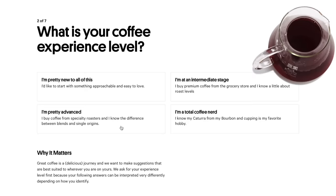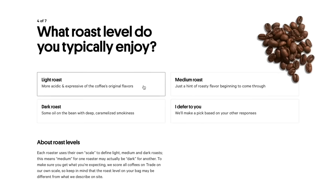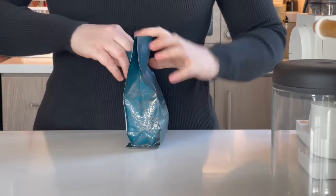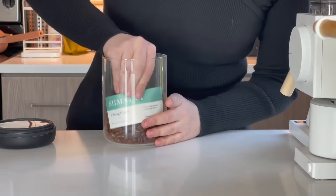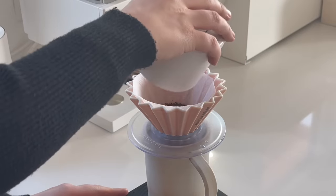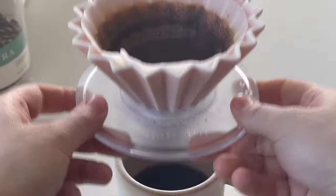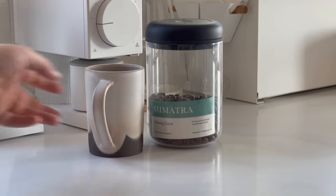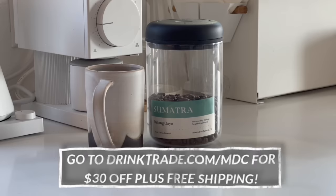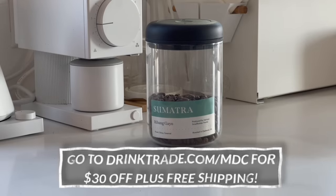I want to give a huge thank you to Trade Coffee for sponsoring today's video. We all deserve something nice every morning, and for a lot of us, that's our cup of coffee. Trade helps you start your day with the best cup every time. With a simple quiz, Trade will find coffees that fit your exact needs and ship them to you straight from roasters all over the U.S. Every coffee is tested by a team of experts. I've been partnering with Trade for a long time because they have a wide and phenomenal range of coffees. I've also recently worked closely with their team to put together a collection of some of my favorite coffees and roasters — we really focused on finding some of the tastiest single-origin offerings, including the Sumatran coffee I'm brewing right now. Trade also guarantees you'll love your first bag, but if not, they'll work with you to replace it for free. Trade is offering my viewers $30 off your first order plus free shipping when you go to drinktrade.com/MDC, or click the link in the description.